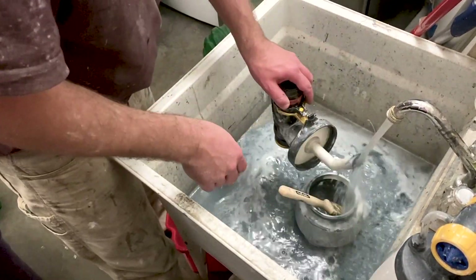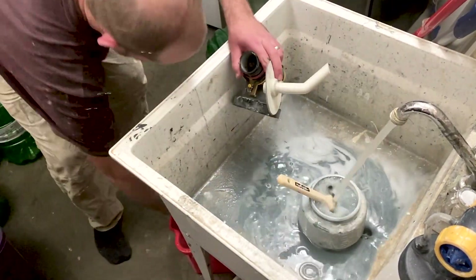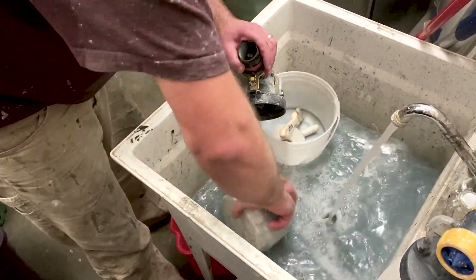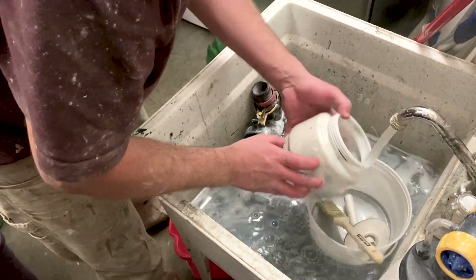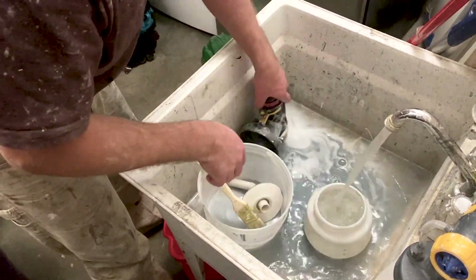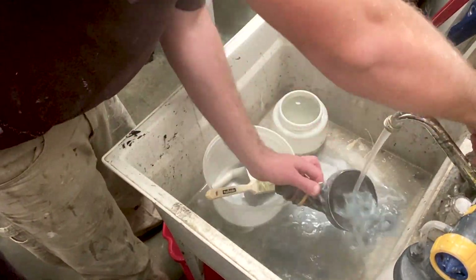We'll start by cleaning the gun out exactly the same way we did after using the primer. You can see that this time we didn't use one of the bag inserts, and it is a bit more work to clean the pot without it — we have to scrub it a few times with the brush and rinse it a few extra times. But it's still really fast and easy to clean.